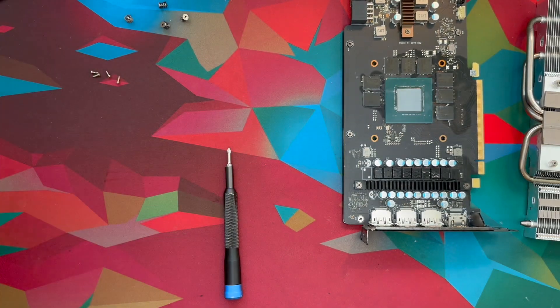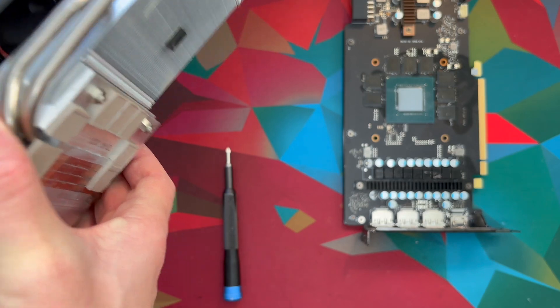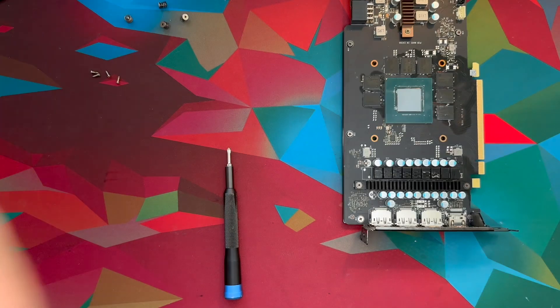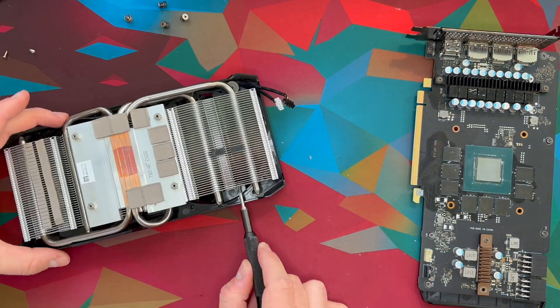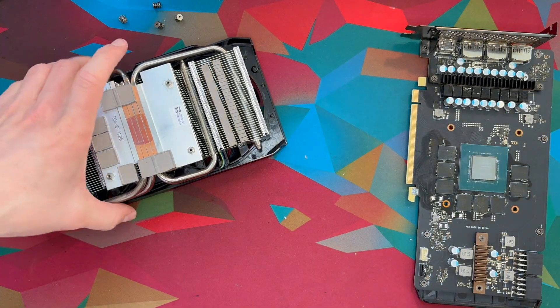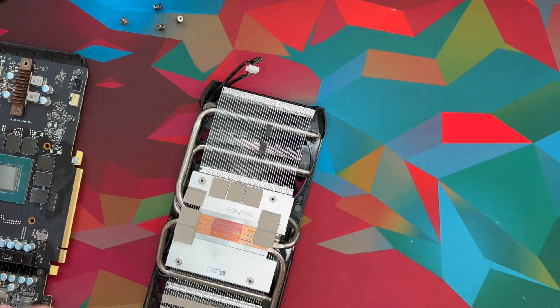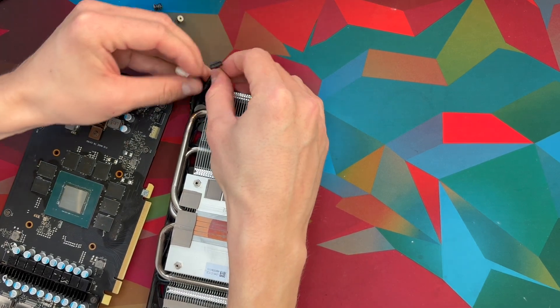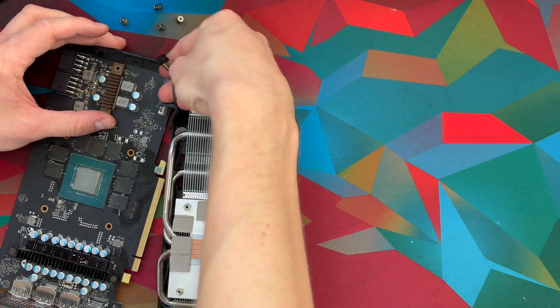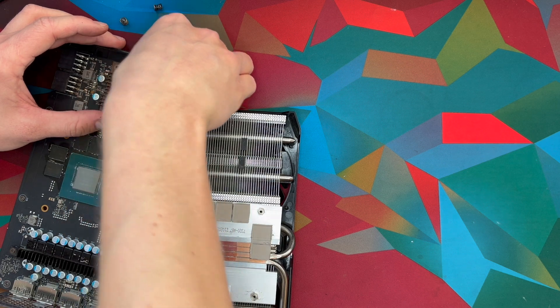Both fans are completely screwed in. So what I'm going to do now is return back to this and try to replace the shroud onto the metal heat sink. I just need to make sure I'm doing it in the right orientation. Then I'm going to go ahead and connect the fans again — white on white and black on black, obviously. Like so, and like so.